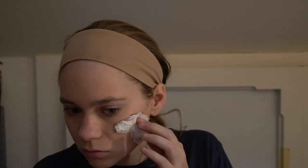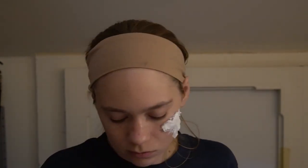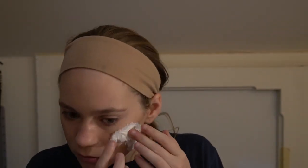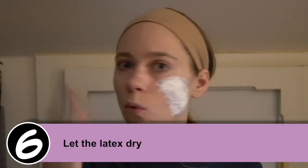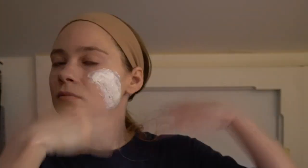Keep going until you've layered tissue paper over the entire scar area and you're happy with the way the texture looks. When you're finished, let the latex dry before you try to do anything else to it.